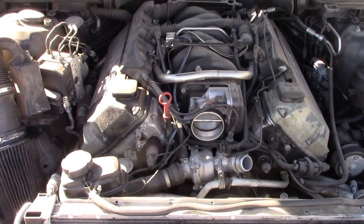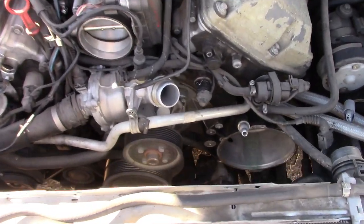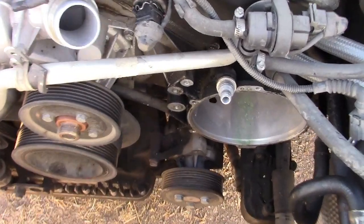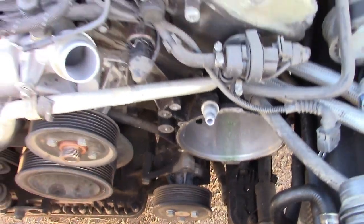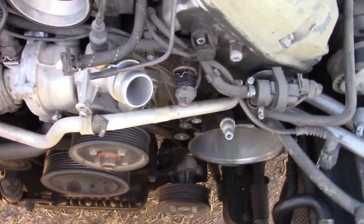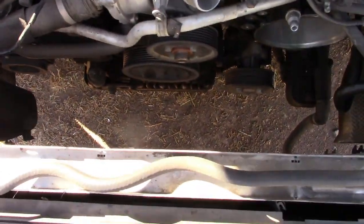M62 engine, 1999 to 2003 V8 BMW, water-cooled alternator seized up on me. I don't know why. So in order to get to it, you just get the fan out of the way.